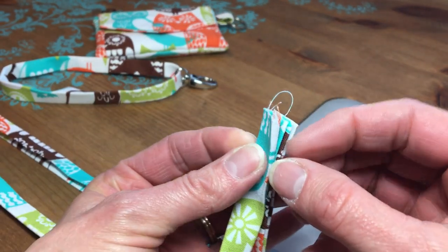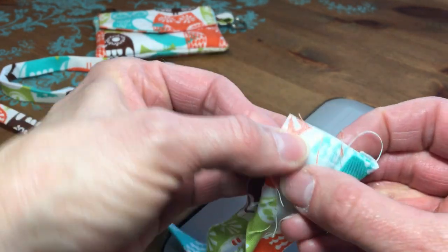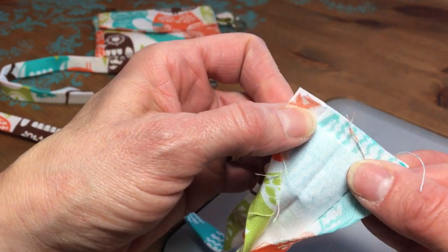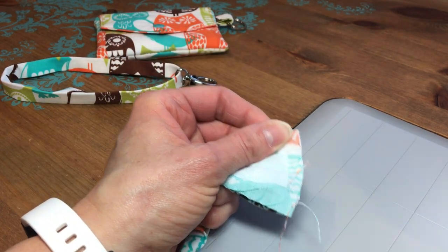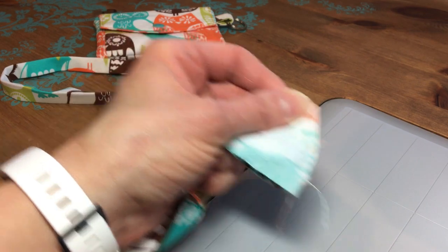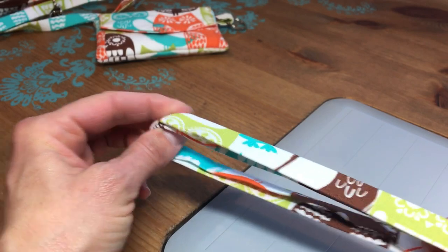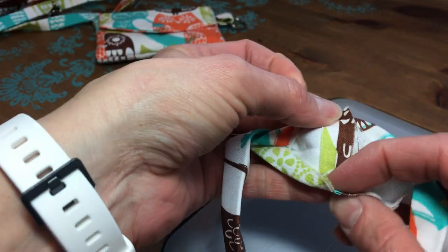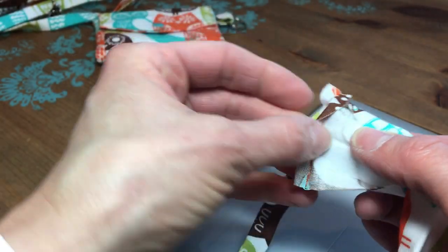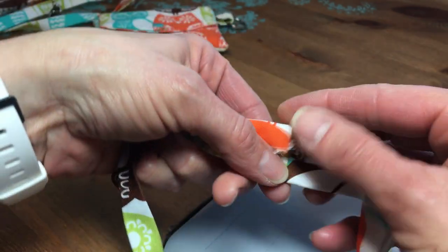I'm going to take this end and just keep holding it together while I open up all these folds. Once I have it opened up, I can clip it if I want, or just hold it and do a quarter inch seam allowance. I'm not going to show you how to sew a quarter inch seam allowance across the short end because I'm guessing you know how to do that. So this is about how far I am with the wrist strap — no twists in it, which is great. I already have my seam on my short ends, and then I pressed the seam open and pressed all this back together again the way it was before.